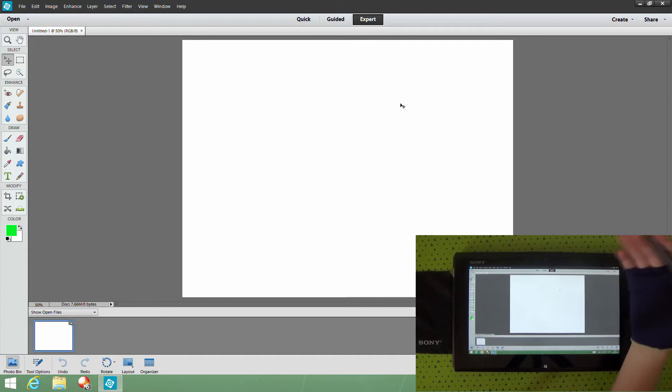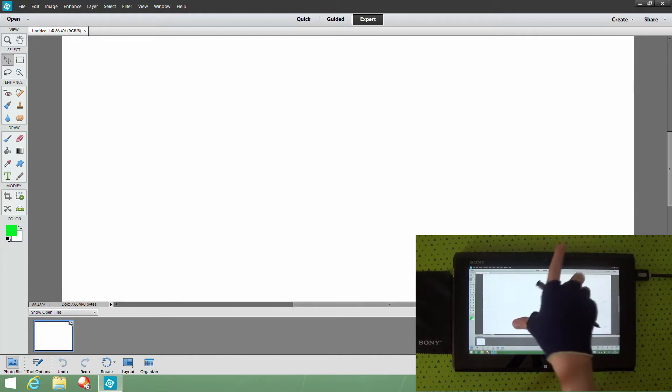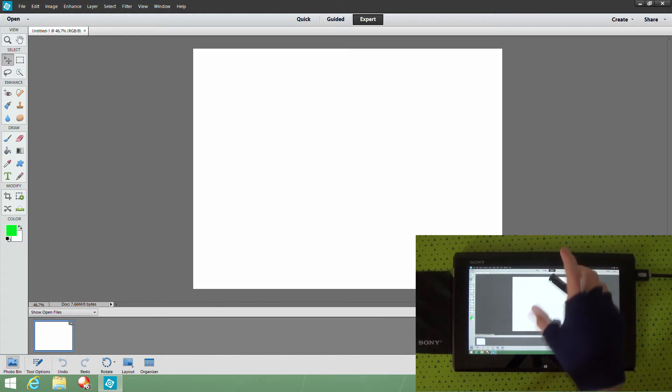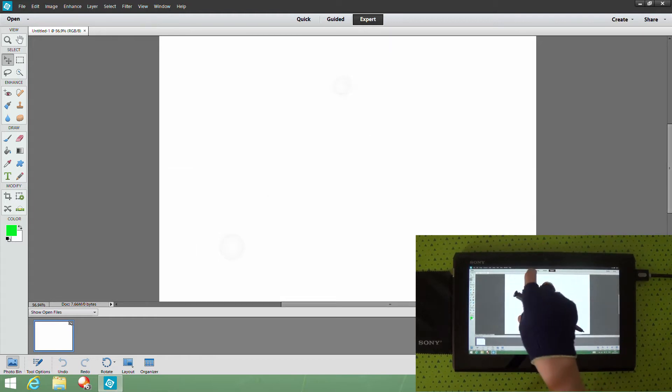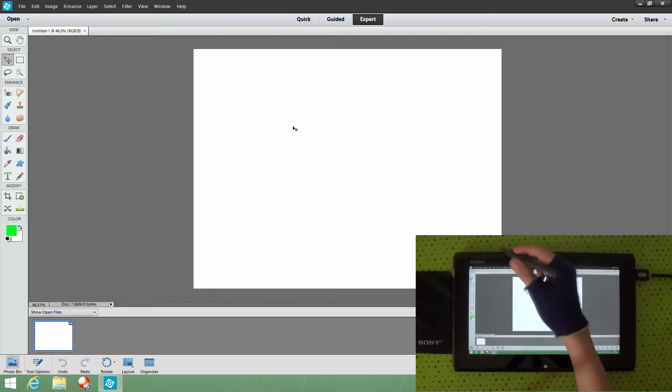We've got a basic square here, nothing too fancy. To zoom in on a tablet you can just pinch out and pinch back in. On a computer there's a little zoom box down here — you can click on that and type in the zoom level you want. But with the tablet it's a lot easier because this pen gives you really good precision for drawing.